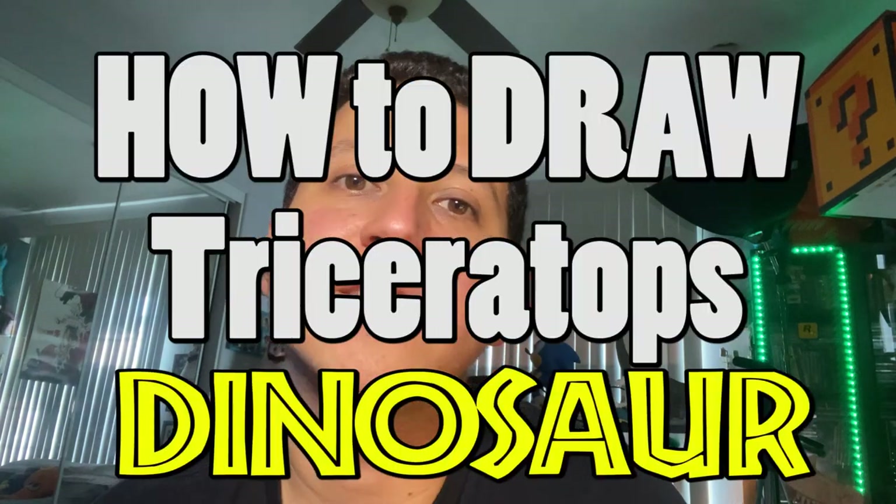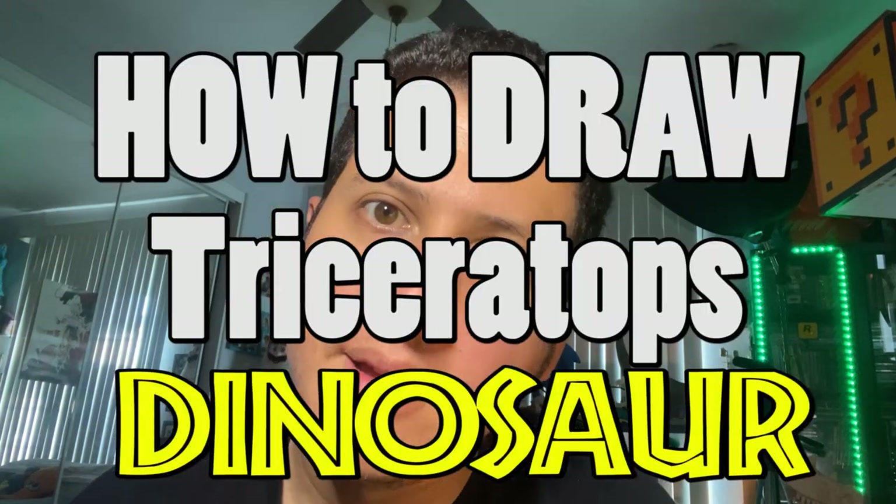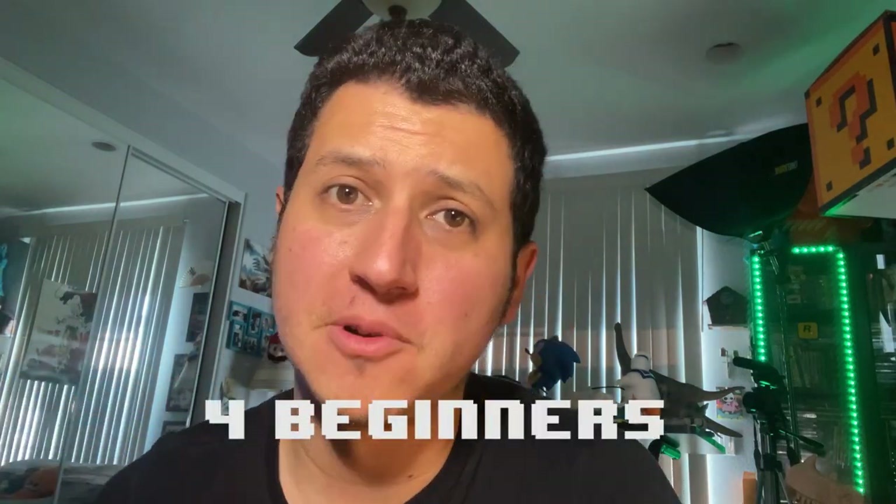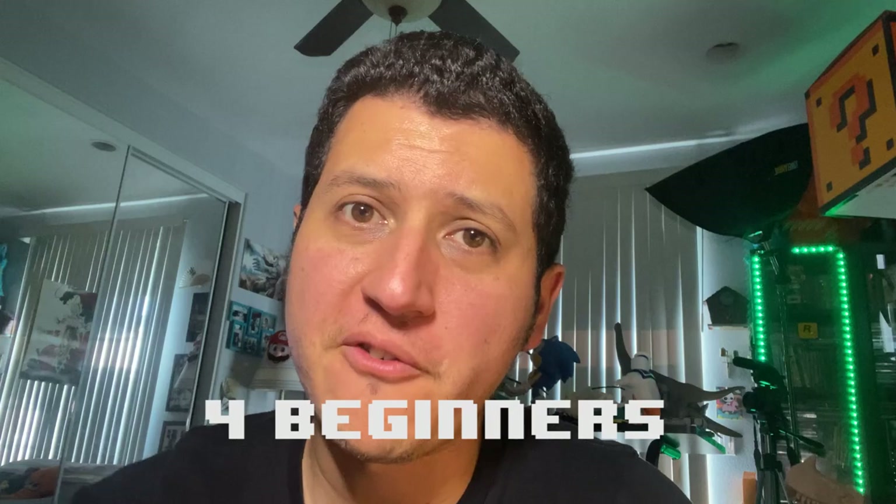Today we're going to go over how to draw the Triceratops body. I did a video beforehand on drawing the Triceratops head, but now we're going to go over the whole body. This is for beginners, and I'm going to go through it step by step — should be simple and easy. If you love dinosaurs, because I'm on a big dinosaur kick right now, you're going to love this as well. Suggest other dinosaurs you want me to draw tutorials of and I will totally do it. Let's just jump straight into it.